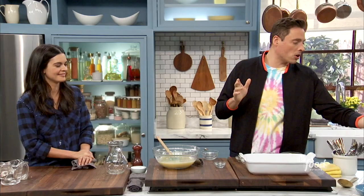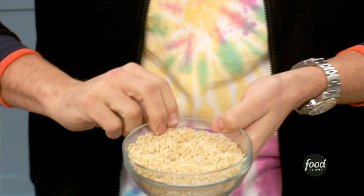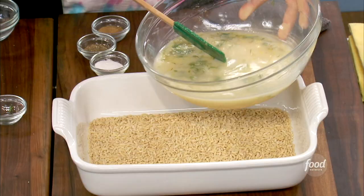So let me get my starch here, which is that orzo. This cooks a lot quicker than rice a lot of times. It's actually not a grain, it's a pasta, so you want to make sure you don't overcook it — it can get mushy. We're just going to put it all on the bottom there, pour that beautifully seasoned sauce directly on there. Just give it one little stir.